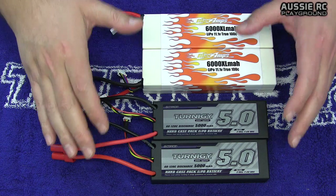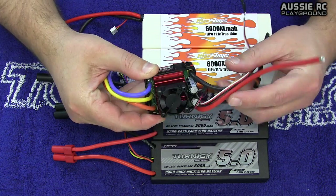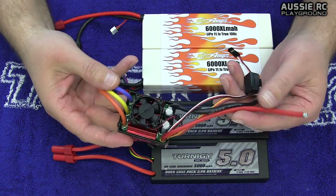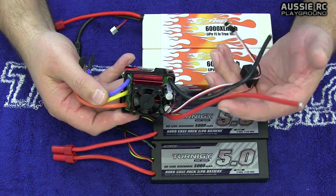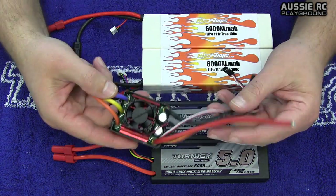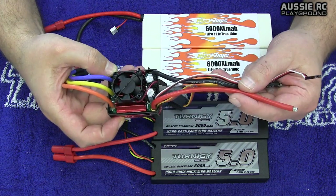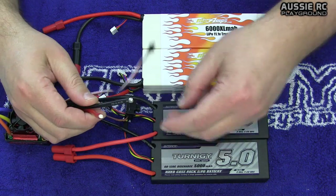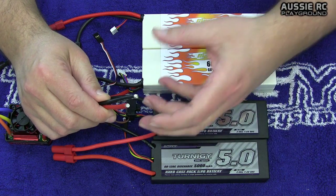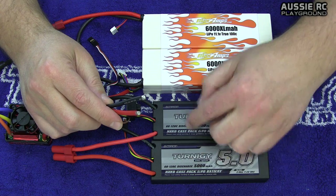To understand why we need to follow these rules, we have to look at the brains of your RC — which is your ESC. It doesn't matter what brand you have, whether it's a Castle, a Tekken, a Hobbywing, or in this case a Turnigy Trackstar 120 Amp. One thing they all have in common is that the ESC will only read both batteries as one battery — it only reads the voltage of what you're plugging into it. That's why it's very important to keep your milliamp per hour and C rating the same.